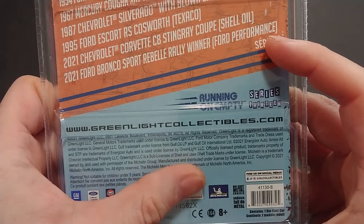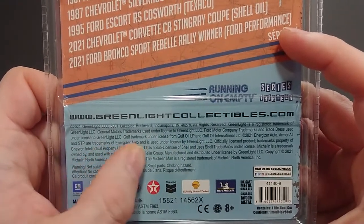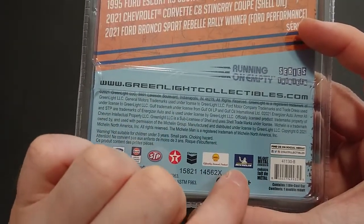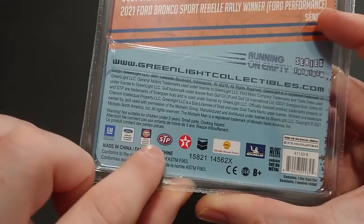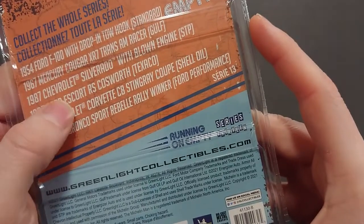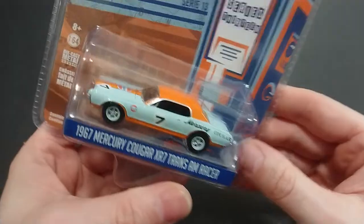So 2021 Greenlight — normal stuff. We have Gulf Oil and Gulf Oil International, Energizer, Armor All, and STP are all trademarks to their respective companies. We also have Michelin which makes tires, Shell Oil, Chevron, Texaco, STP, Gulf, Ford, and GM. All of these are Ford and GM cars.